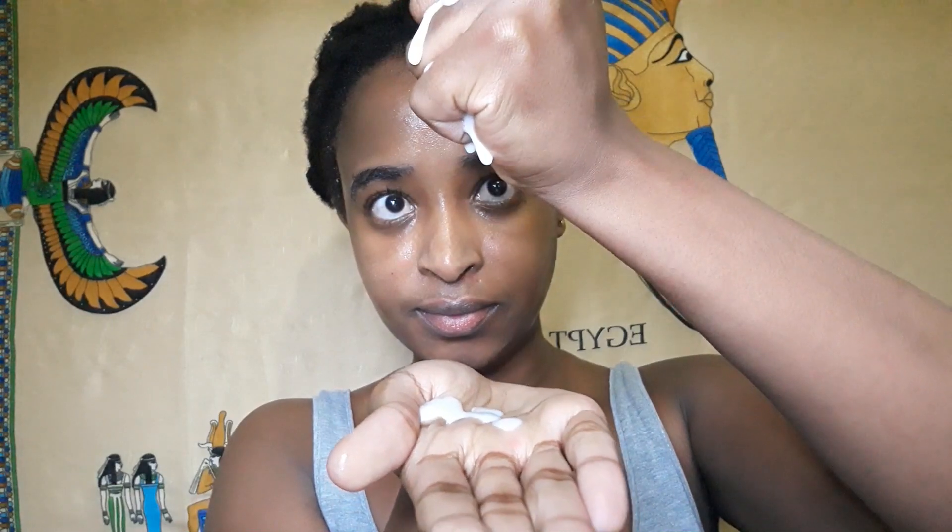Check out all the essence that comes out of this sheet mask — that's why I'm saying it can cover your whole body. Very happy with that.